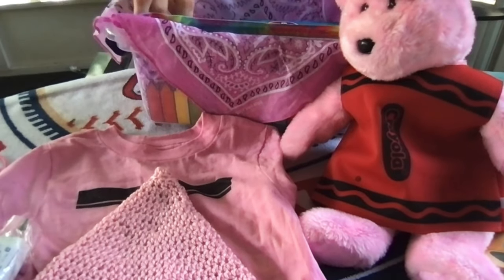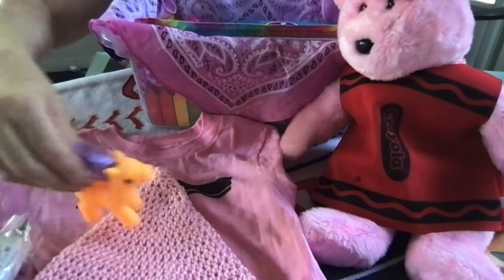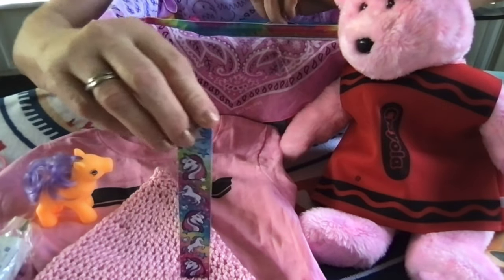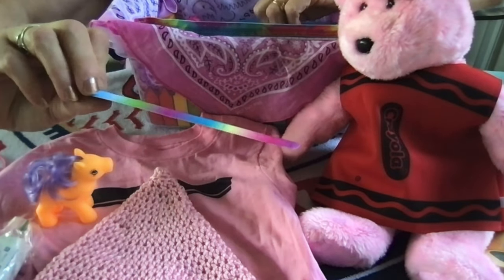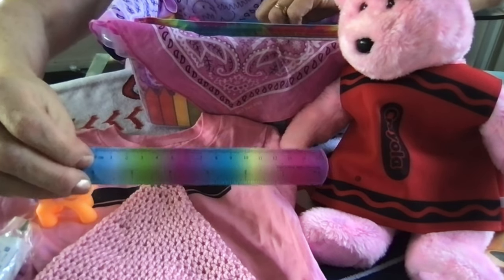I also included a bar of soap with some band-aids tucked inside the baggie. I have this little My Little Pony snap ruler bracelet that has unicorns on one side and the colors of the rainbow on the other side with inches and the metric system — it's a little six-inch ruler.